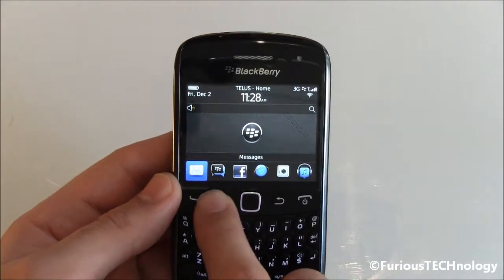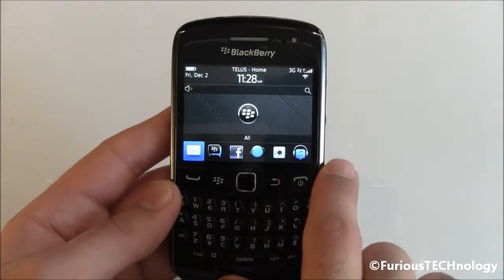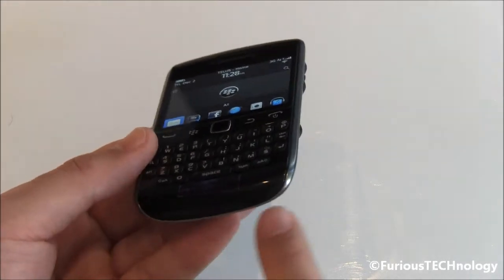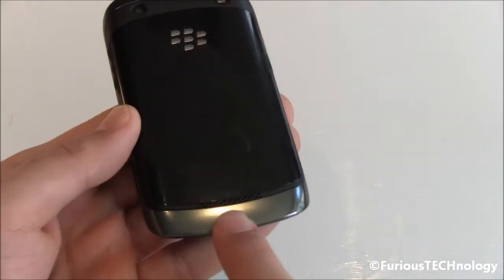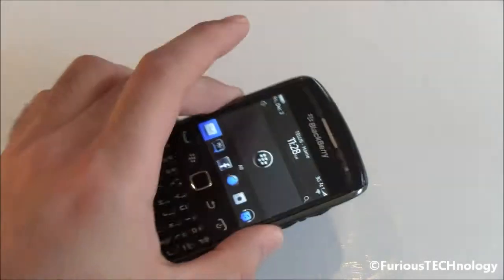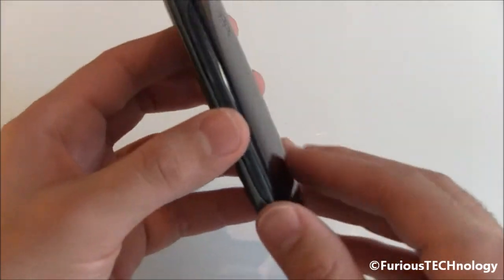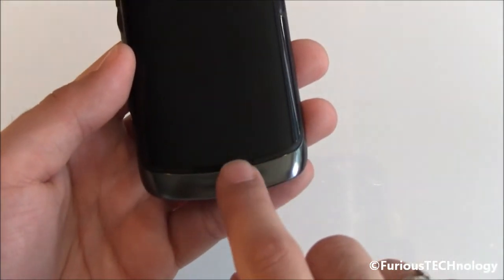BlackBerry has not cheaped out on the screen — we've got a really nice 480 by 360 resolution display. On the bottom it does utilize a speaker, and the speaker is very, very loud. I've put my phone down and turned on some music and the volume is super loud. I've noticed a nice improvement over the speaker quality on this phone.